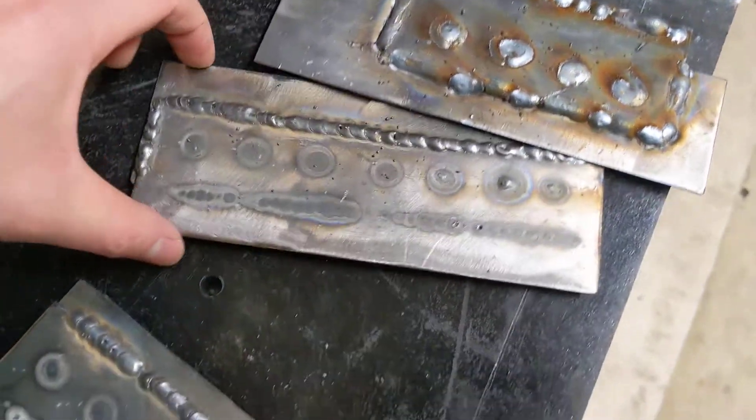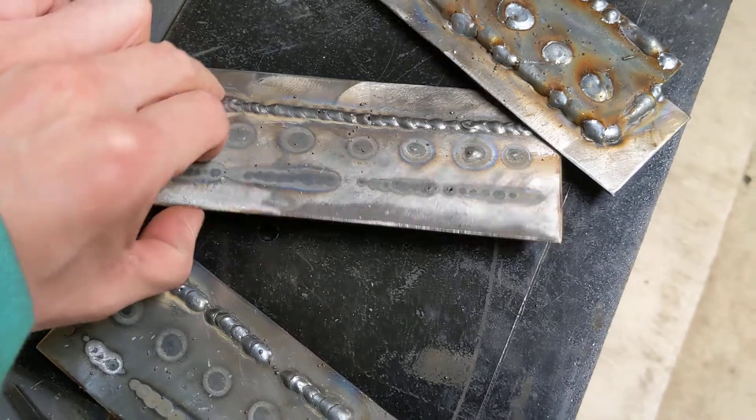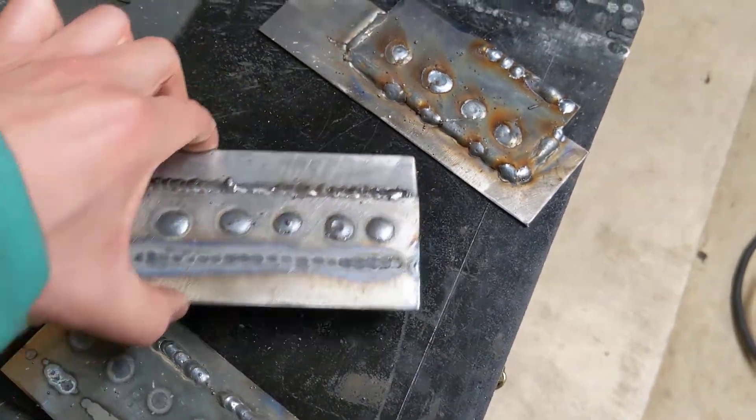There's another plate that I did — I don't know if it's the first or second one, but I'm pretty happy with it. So if I can do that all the way through I'll be good. And yeah, that is what I want. Again, it's going to take more practice.